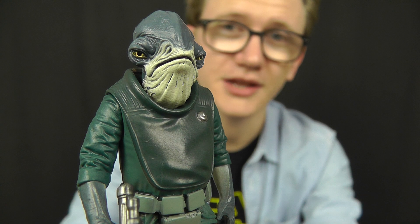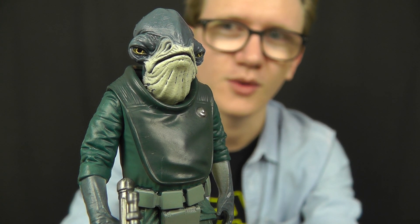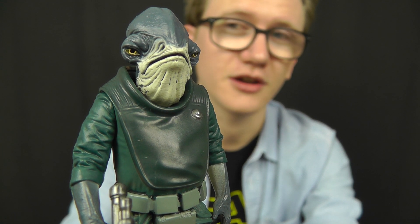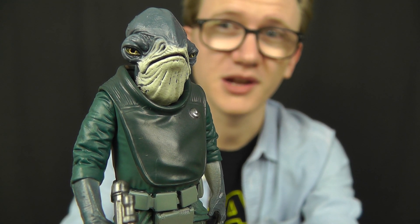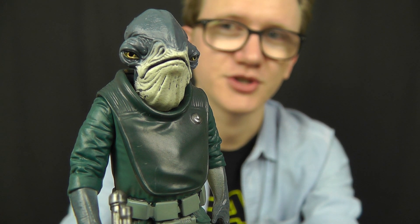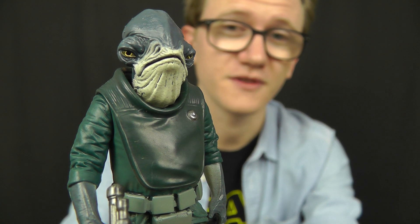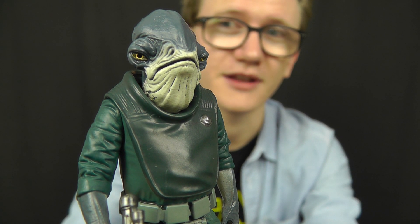If you want to add this guy to your own collection, be sure to hit the link in the video description. At the time of filming this review, he is unfortunately out of stock at staractionfigures.co.uk, although with a little bit of blind optimism maybe more stock will be on the way soon. If you get an opportunity to buy this figure, whether at Star Action Figures or anywhere else, I highly recommend you do so as it's a great addition to the collection.